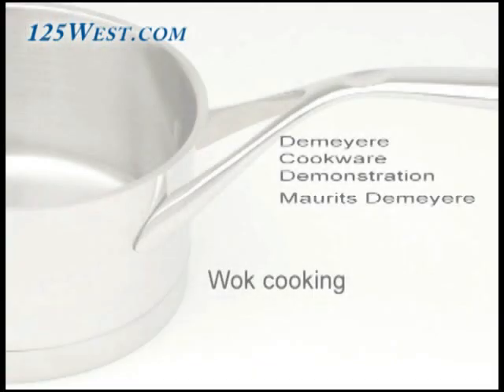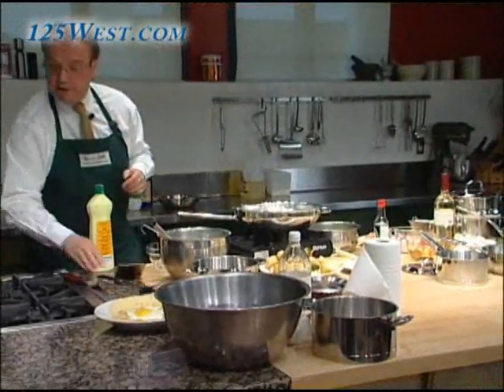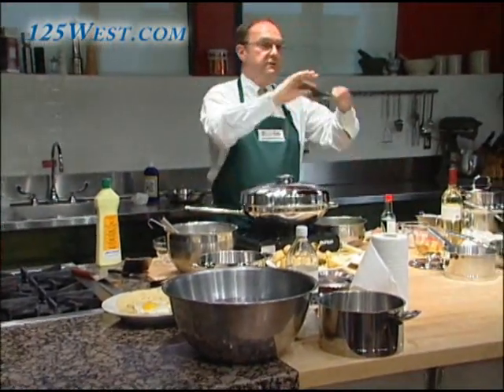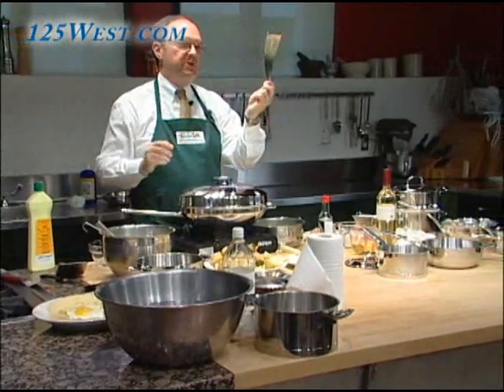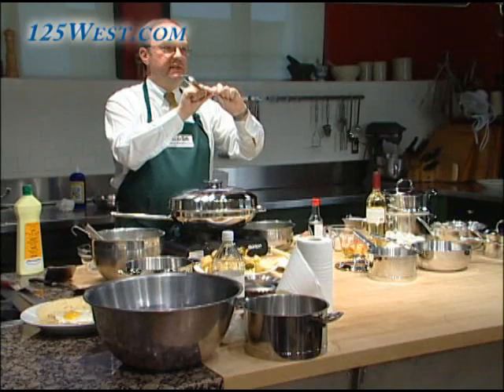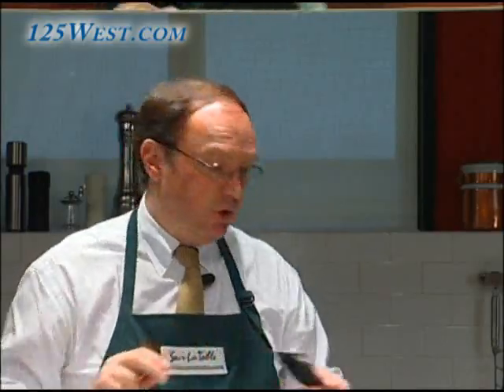The last demo is the wok. I have already described the material we use for the wok — it's a composition of seven plies up to the edge. It's only 0.01 inch thickness because we want high heat here, or for other things we can do it straight away in the wok.